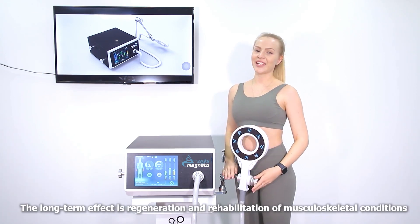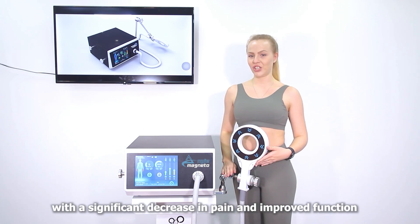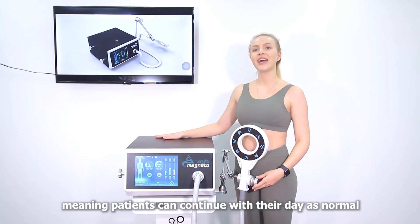The long-term effect is regeneration and rehabilitation of musculoskeletal conditions, with a significant decrease in pain and improved function. There are no side effects and no downtime, meaning that the patient can continue their life as normal.